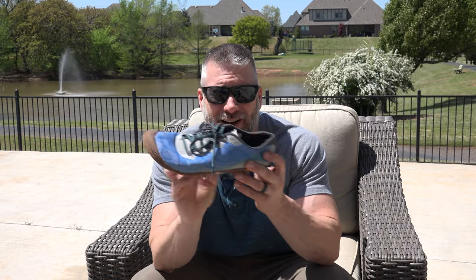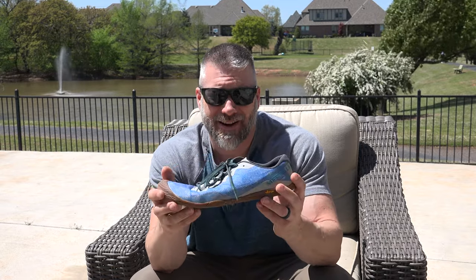There's no insole in here — just a sewn-in insole, no removable insole or anything. These things are super light: this shoe weighs 190 grams, that's 6.7 ounces. That is light.